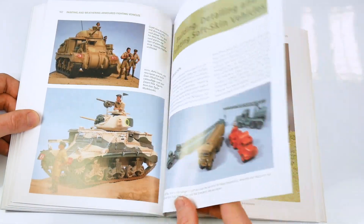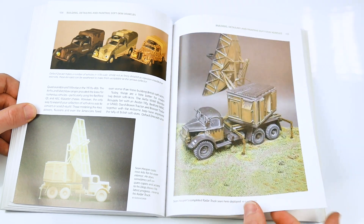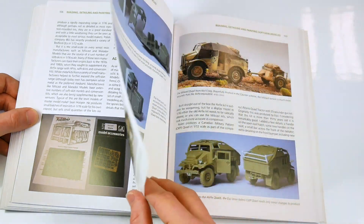Chapter 6 also moves beyond the realm of the armoured vehicle to outline the so-called soft skin vehicles used, whether support or transport vehicles, again looking at certain types of vehicles and kits in mind.